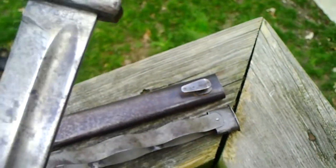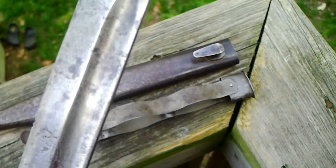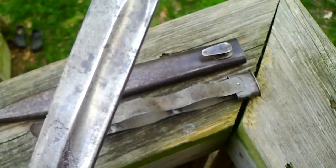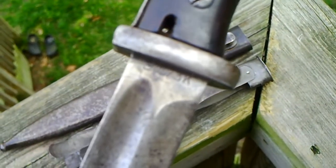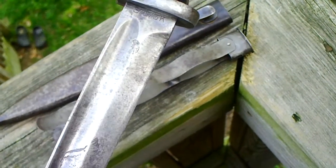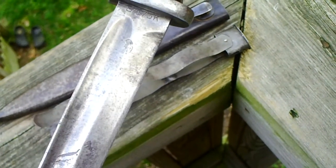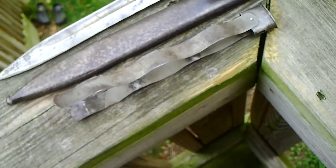This bayonet is marked 7391 with a small case 'A' underneath, and on this side it's S/173K. Not sure what they mean.